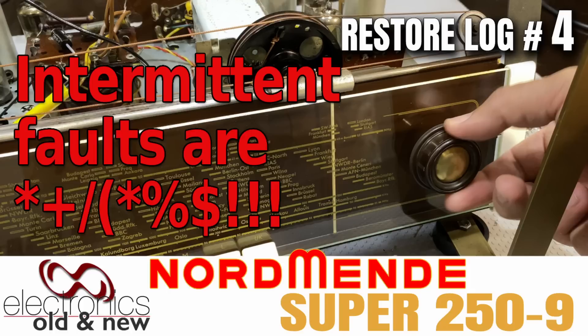Hi there, welcome back to the channel. Welcome to video number four in the restoration of this Mende 250-9, the one that left us glowing with the short circuit somewhere.